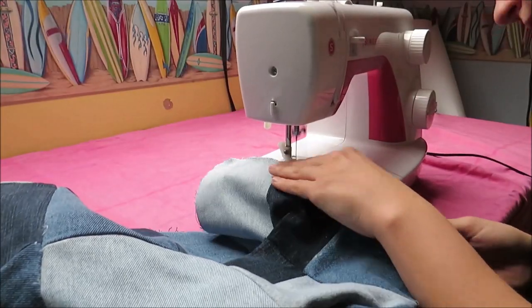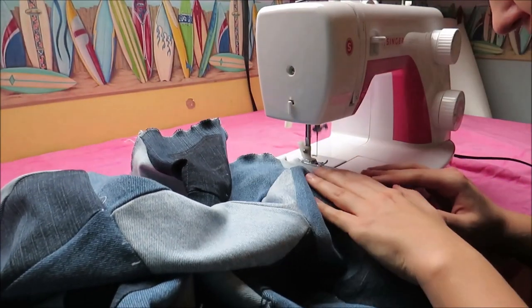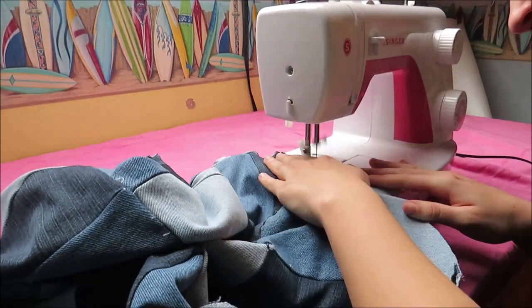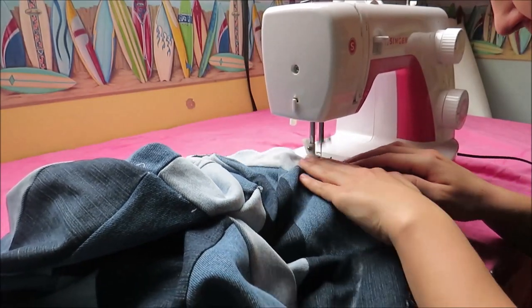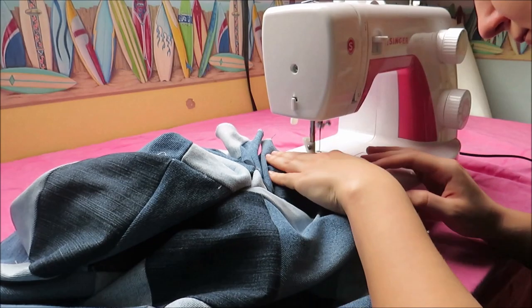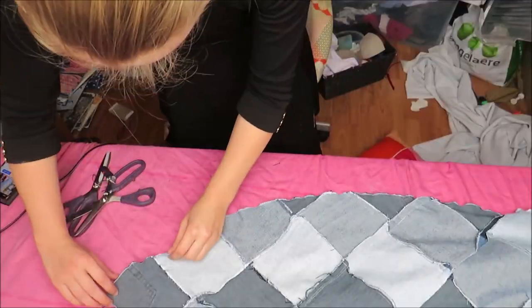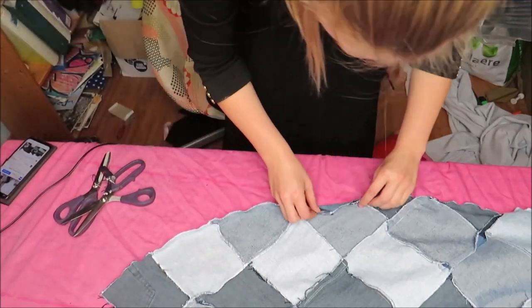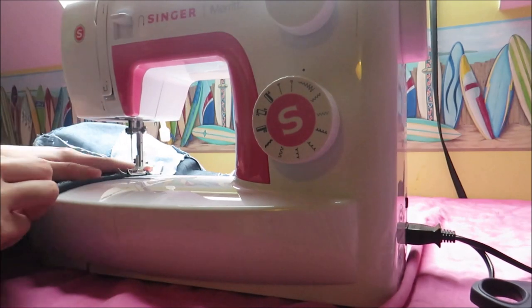Then I zigzag stitched around the edges of the skirt so they won't unravel. Then I hemmed the bottom of the skirt and — tada! — my half circle skirt was finished.